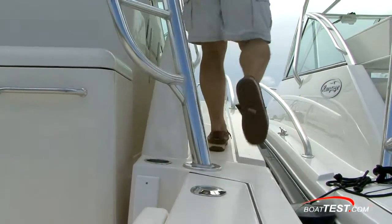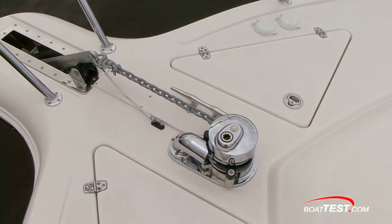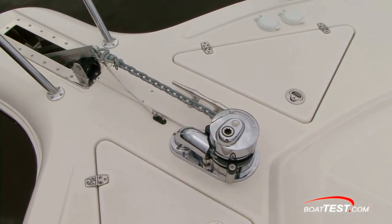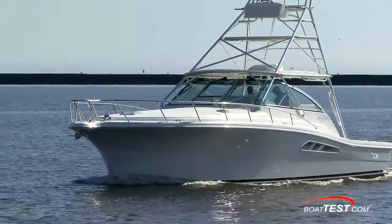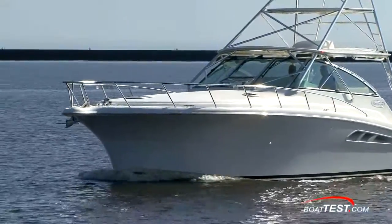Molded-in steps and wide side decks take you to the bow safely. The integral pulpit has a stainless steel anchor roller assembly with a standard anchor, 300 feet of anchor line, and 25 feet of chain. I couldn't imagine having this boat without the heavy-duty Maxwell RC-800 windlass and fortress anchor to save you going forward in a pitching sea.